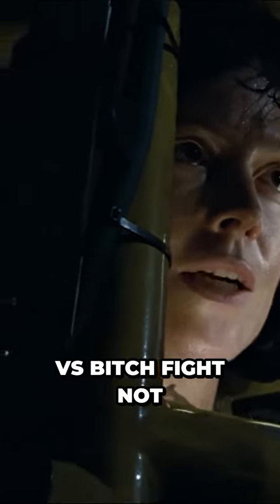Described as the 'Bitch vs Bitch' fight — not by me, that's sexist — we see Ripley go head to head with the Queen, leading to a major showdown. It attacks Newt, and we watch Ripley donning the power armour in order to take it out.